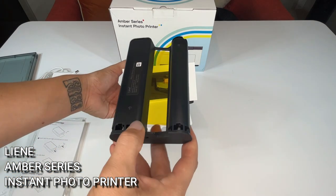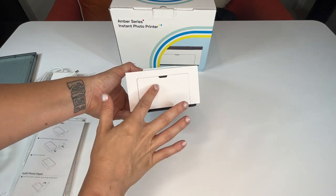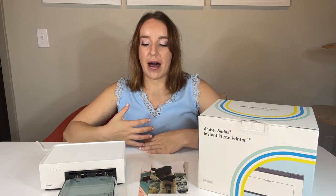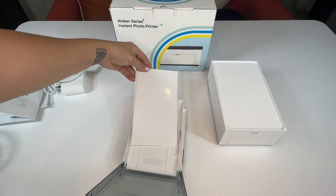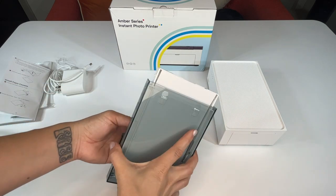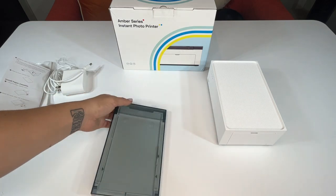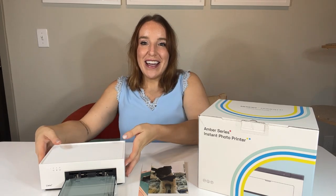If you check out the Lenny website, you'll find that they have a lot of different options. This photo printer comes in different colors like pink, and there are different options where you can get a photo printer with 100 sheets of paper as a starter pack. They even have a battery-powered photo printer for printing literally anywhere. Definitely check out their website — I'll leave all the links for you. The one we're checking out today is the Lenny Amber series IN100.